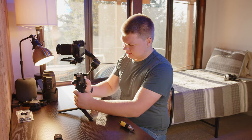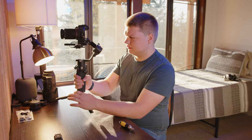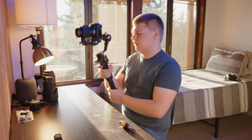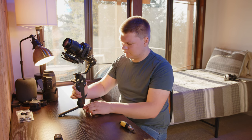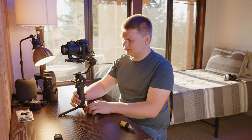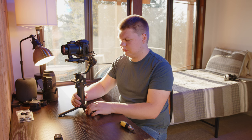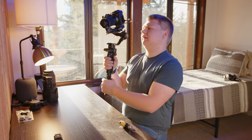Let's turn the gimbal on by holding the power button. It's on now, and it's probably going to jitter. You need to calibrate — hold down the M button and the trigger until it says calibrating. There it goes. Now it will move the camera back and forth to figure out what it should be. And we're done. Look at that — nice and smooth.